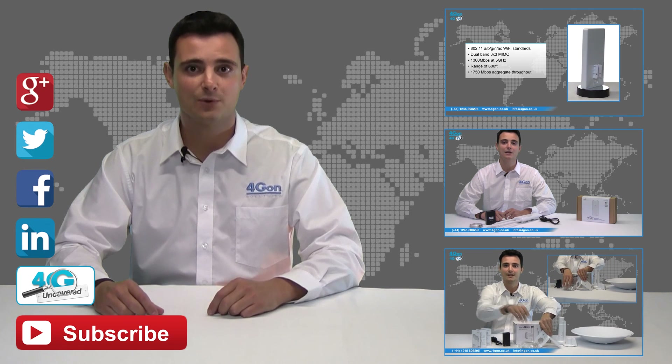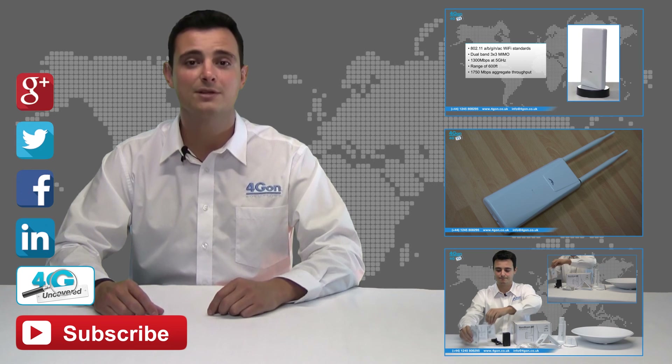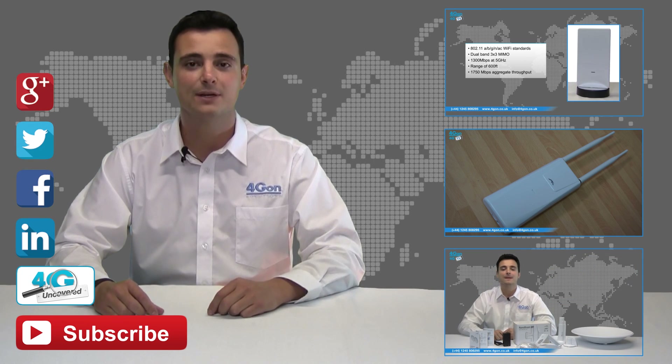If you want more information on this product and many others, visit 4G Uncovered or follow us on Google+, Twitter, Facebook, and LinkedIn. Thanks for watching and we'll see you next time on 4GTV.